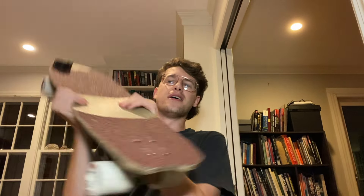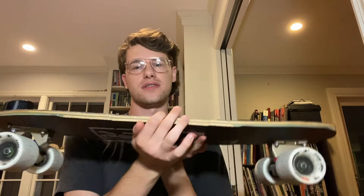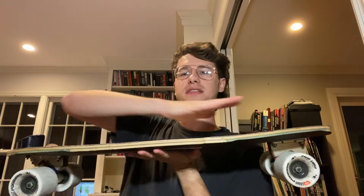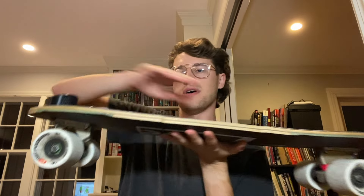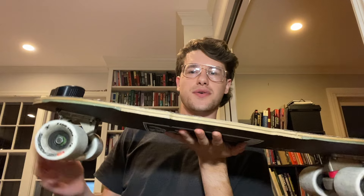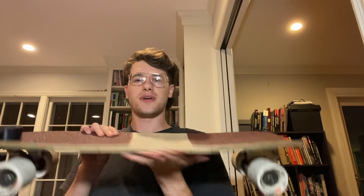An interesting quirk of this board, which hasn't caused me too much issue but is definitely strange, is that the board adds angle to your trucks. Obviously the tail is going to contribute some angle, but the front flush mounting option is also a little bit upturned. So in total, this board adds about five to six degrees to your front and rear truck.